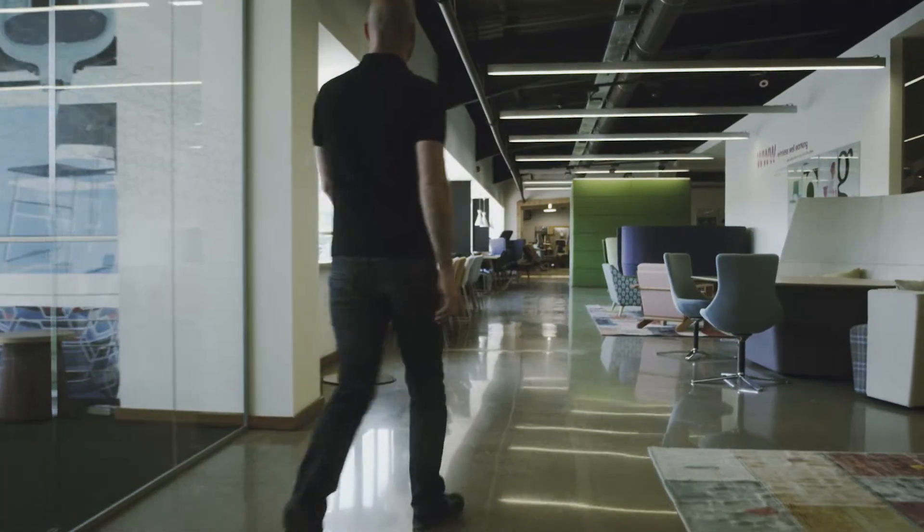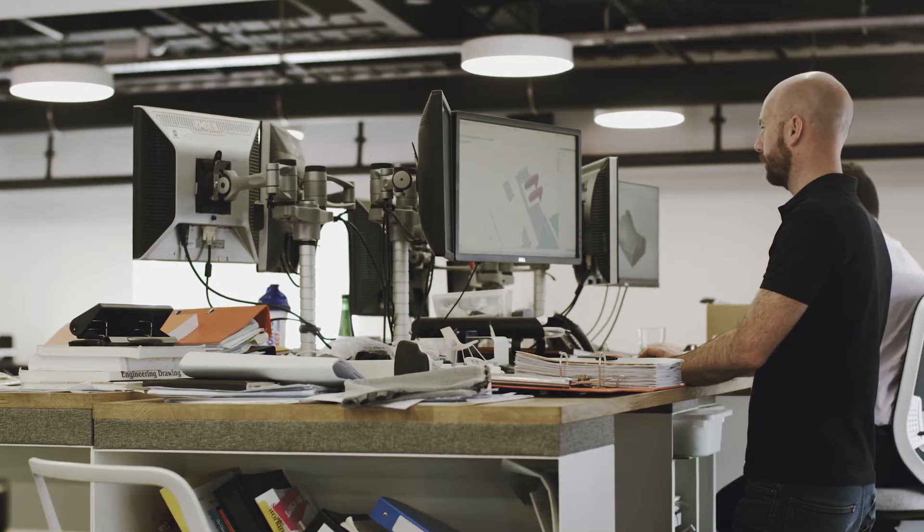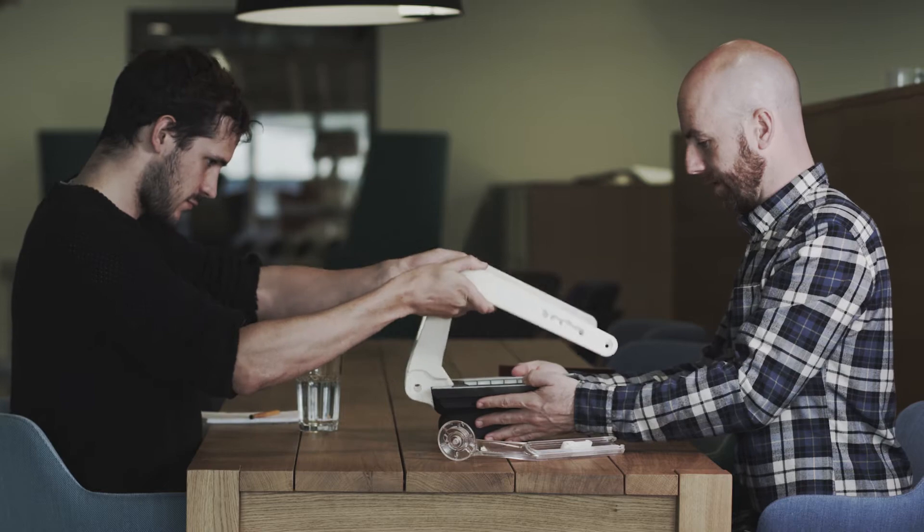We set out to design a really simple chair. In design, making things simple is one of the hardest things you can do. So with EVE, we tried to keep all that is necessary in a task chair, but remove everything else, creating a much lighter-feeling product.